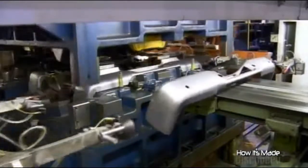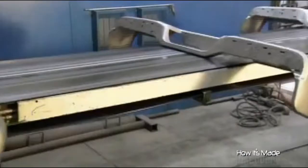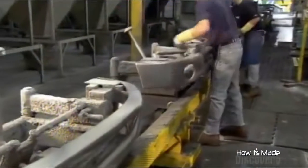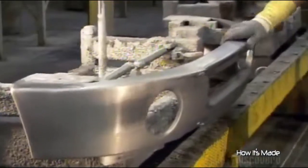Both the front and rear bumpers go through the same process — only the dies are different. The bumpers now travel to the next production area, where a worker clamps each one onto a specially designed cart.